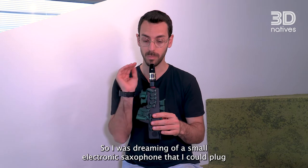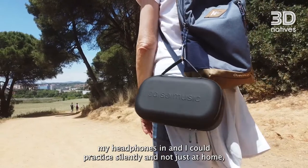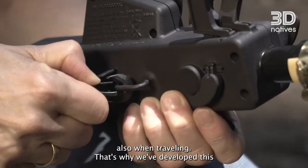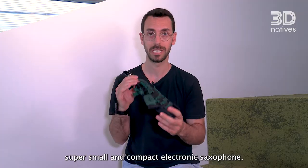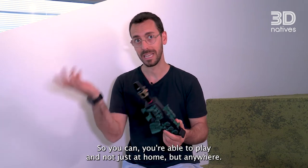So I was dreaming of a small electronic saxophone that I could plug my headphones into and practice silently — and not just at home, also when travelling. That's why we developed this super small and compact electronic saxophone, so you're able to play not just at home but anywhere.